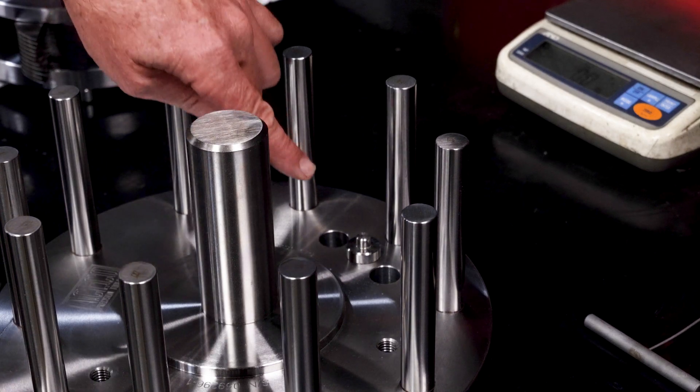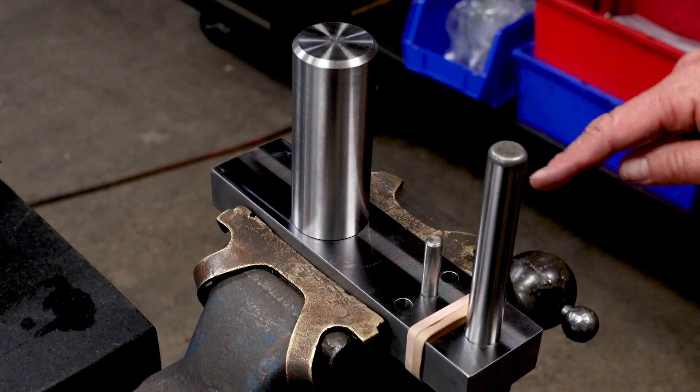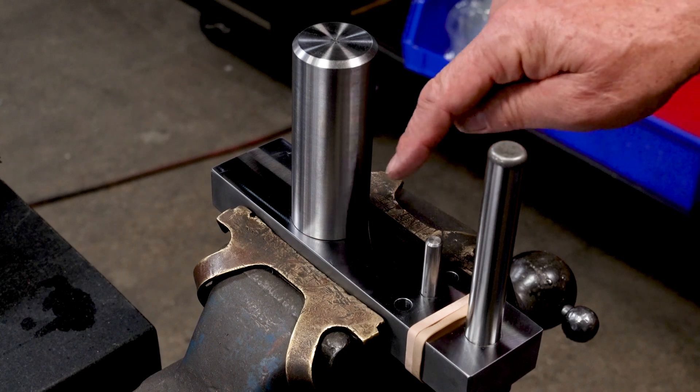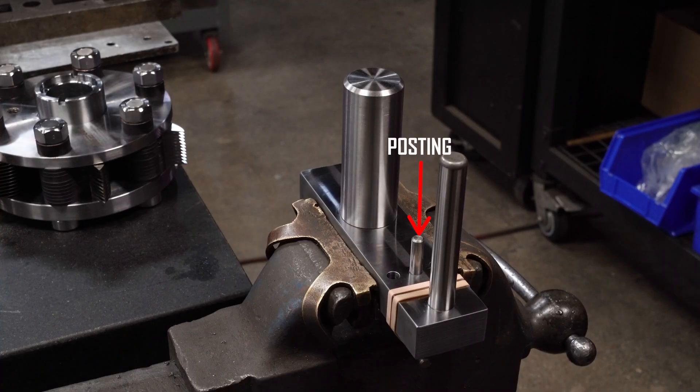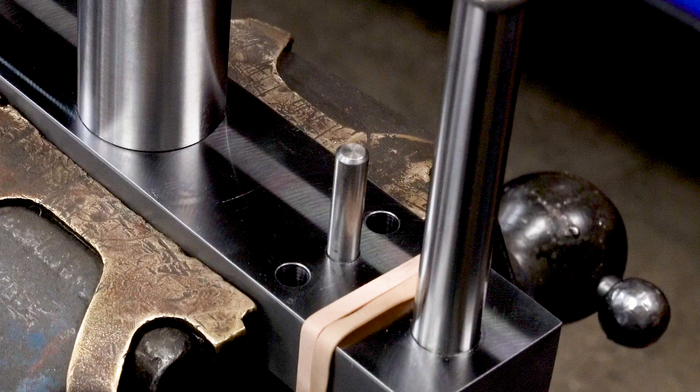Verify that the alignment dowel is placed in the center position. There are three locating holes drilled into the bottom plate of the setup stand. The center hole is for aligning and posting up the cutters. The left and right pin locations are for torquing.